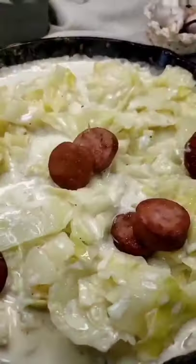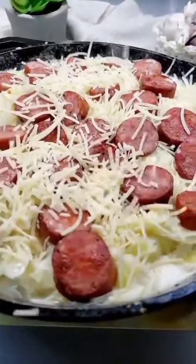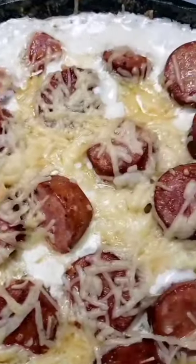I covered that and let it hang out in the oven for about 30 minutes until the cabbage was tender. Then I piled on the cooked sausage and some Parmesan cheese and returned it to the oven for a few minutes.